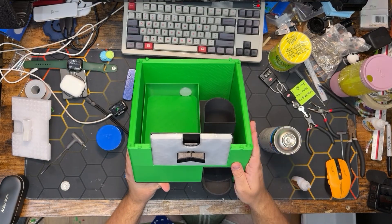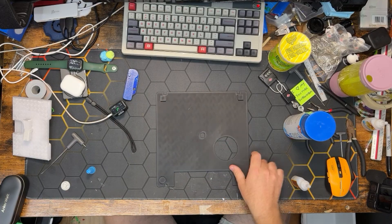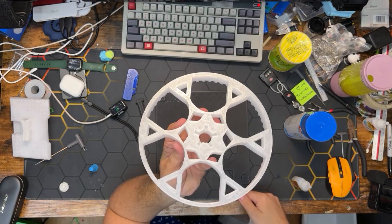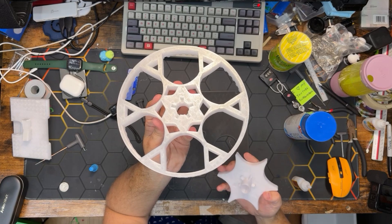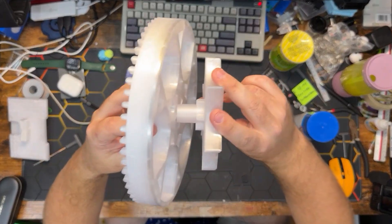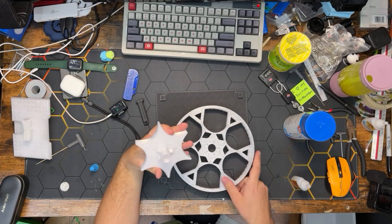Now that we have the lower housing assembled, we can set this aside and start on the wheel housing. The pieces required for this next portion are the wheel floor, the capsule wheel, the wheel star, the shank, and the shank retainer. You'll notice there's a triangle arrow on the wheel that lines up with another triangle arrow on the wheel star — those arrows need to be facing each other when you put the two together.